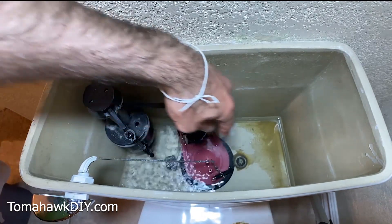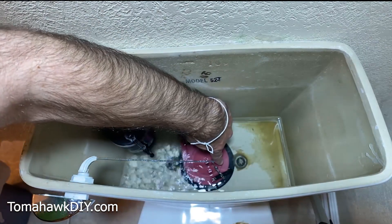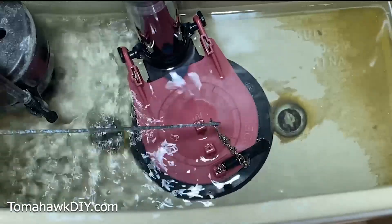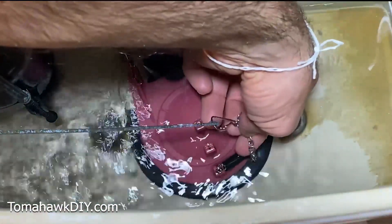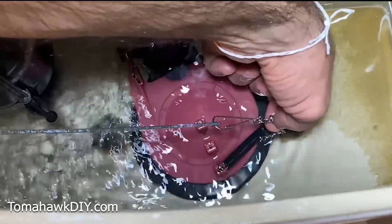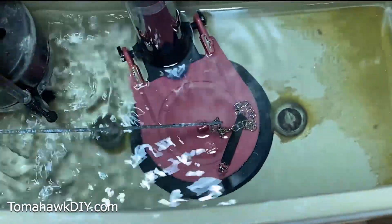So there's water running here, and that's because this is stuck open. If you look down here, you see this chain has gotten stuck. Real easy fix — pull it out. Now that's going to stop it right now.